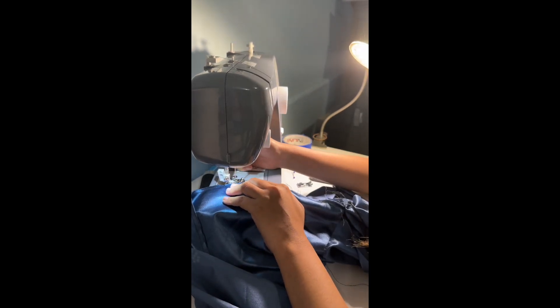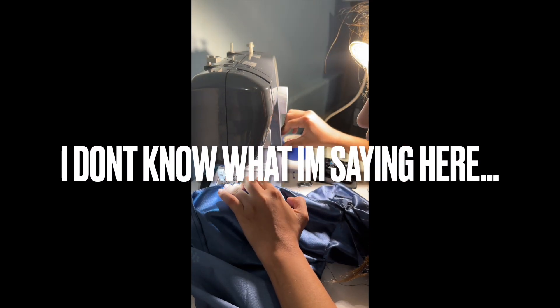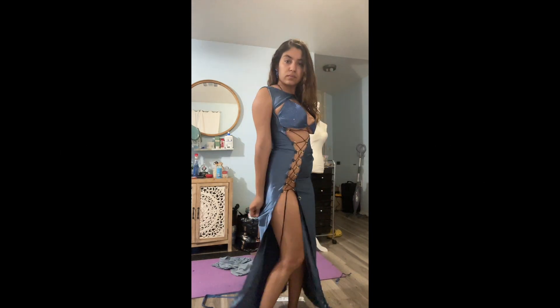This dress was kind of tedious. I don't recommend it if you're a beginner sewer — definitely upper intermediate sewing level. You just have to have patience. Anyway, thanks for watching!